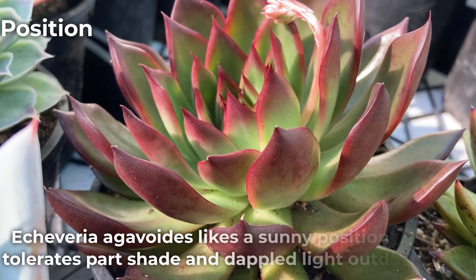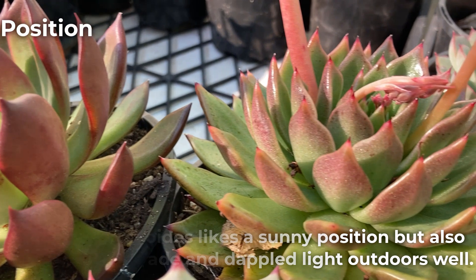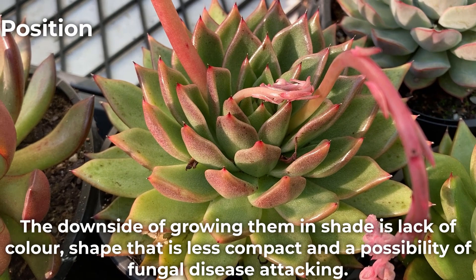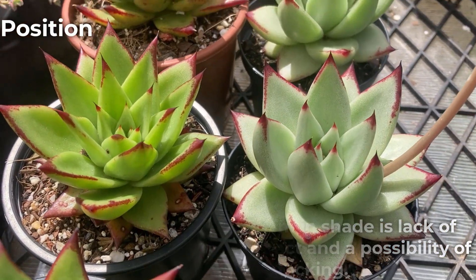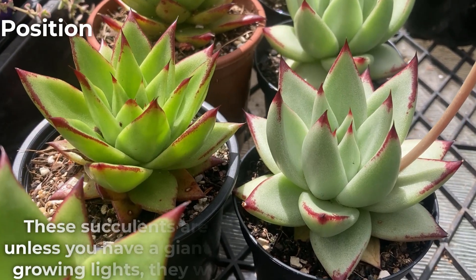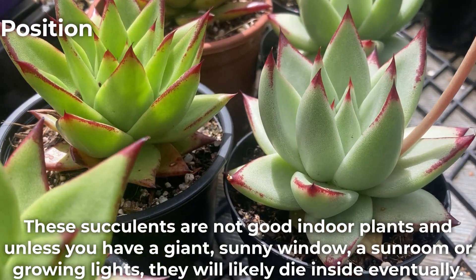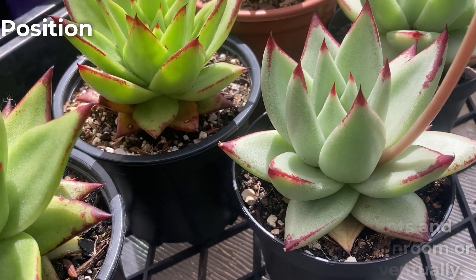Echeveria agavoides likes a sunny position but also tolerates partial shade and dappled light outdoors well. The downside of growing them in shade is lack of color, a shape that is less compact, and the possibility of fungal disease attacking. These succulents are not good indoor plants, and unless you have a giant sunny window, a sunroom, or growing lights, they will likely die inside eventually.